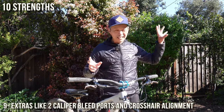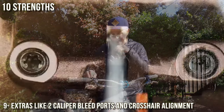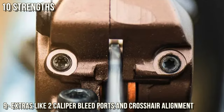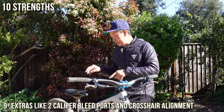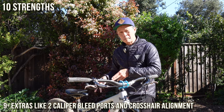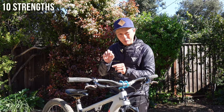Number nine reason is the extras. The brake has two bleed ports on the caliper — one on each side — so if it's a difficult bleed you can bleed each side independently or do just a caliper bleed. I'm not sure I'd personally use it, but some people might appreciate the option. They also have crosshair adjustments: grub screws on the caliper that lock it in place on the mounts, so you can find your centering spot more easily and micro-tune pad position.